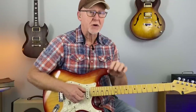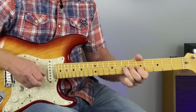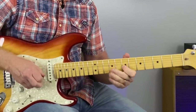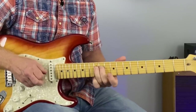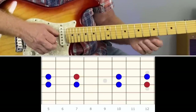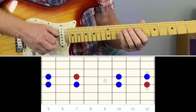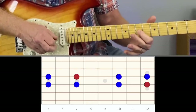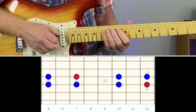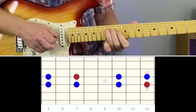A great way to start connecting these three positions is to take the center of the scale. So if we just take 5, 7, 5, 7, 7, 10, 7, 10, and then back to the root note — 10, 12, 10, 12, 12, 12, 13 — and then back to the root note.